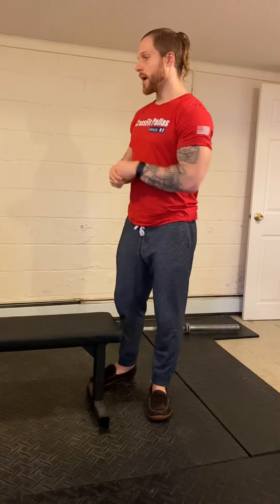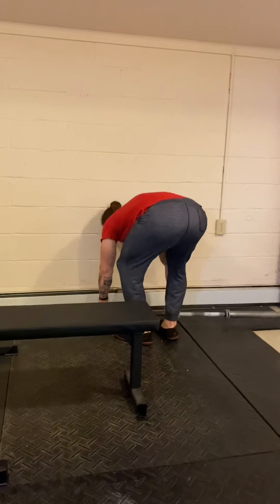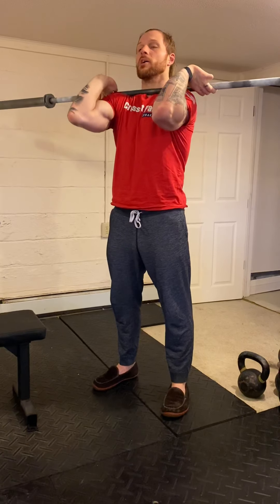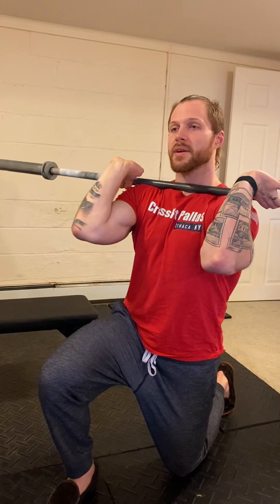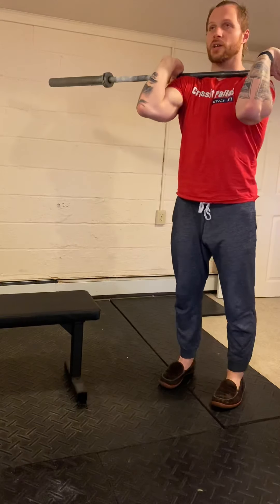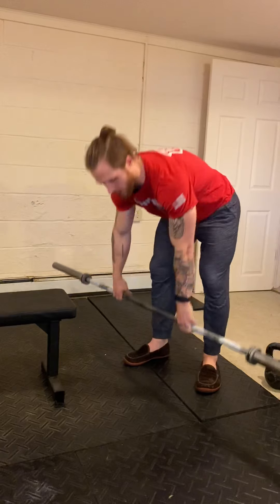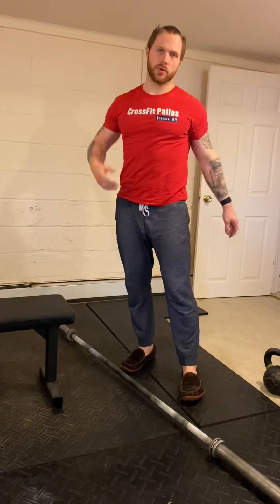For the front rack lunges, keep a relaxed position with arms resting casually in the fingertips and on the shoulders, elbows as close to parallel to the ground as possible. When standing back up from the lunge, the elbows should drive up first as you press back to standing. Don't slouch coming off the ground, avoid the stutter step, and keep those elbows pointing straight across the room the entire time.